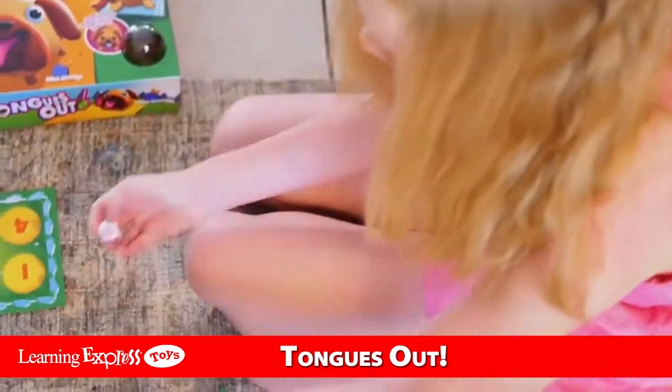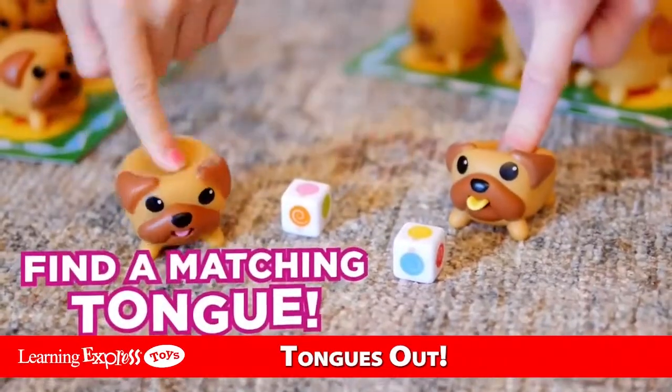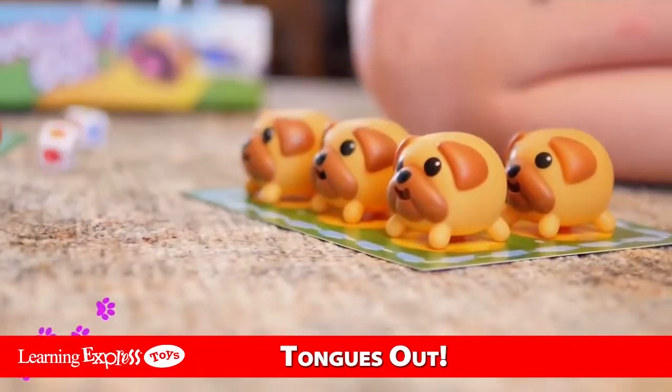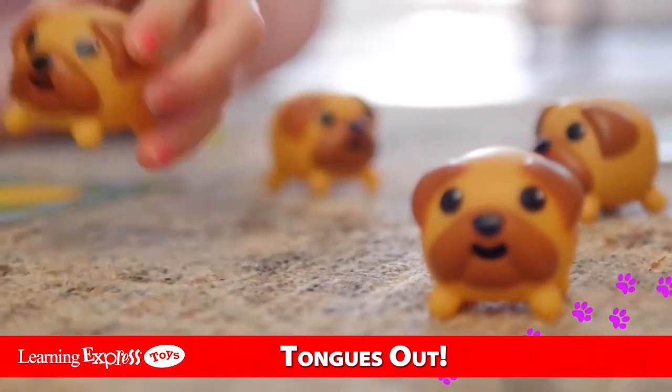Roll the dice and then try and find a pug whose tongue matches the color of one of the lollipops. Try to remember which colored tongue is where. You get two tries.